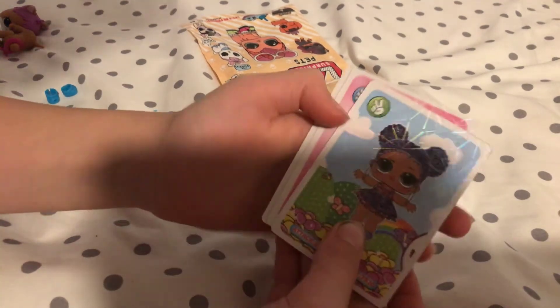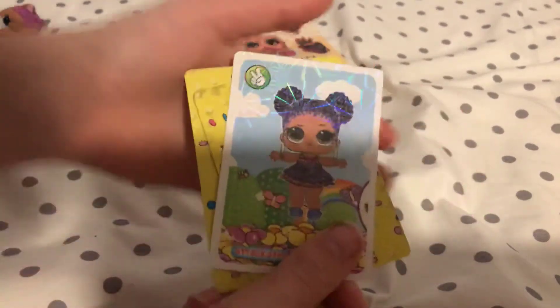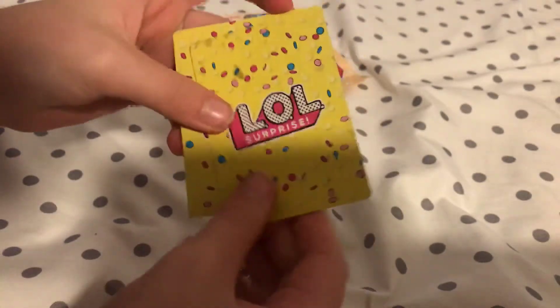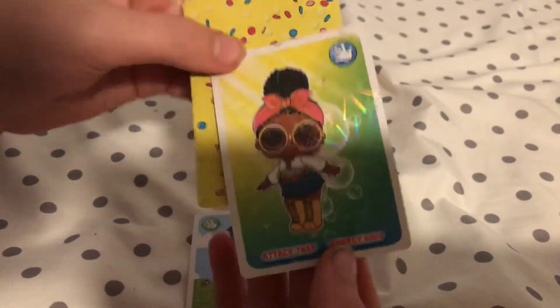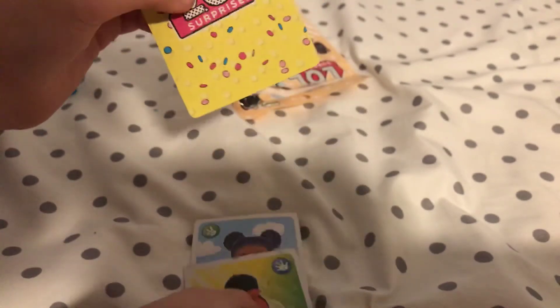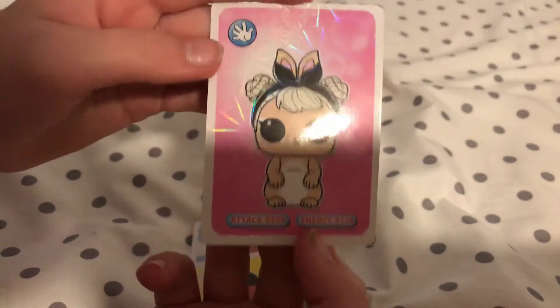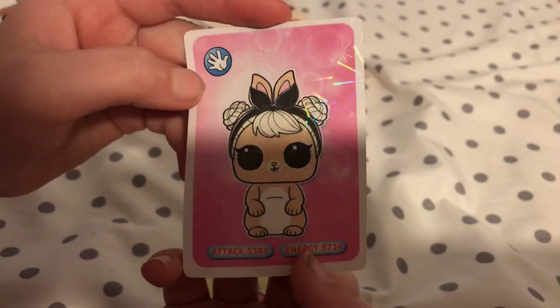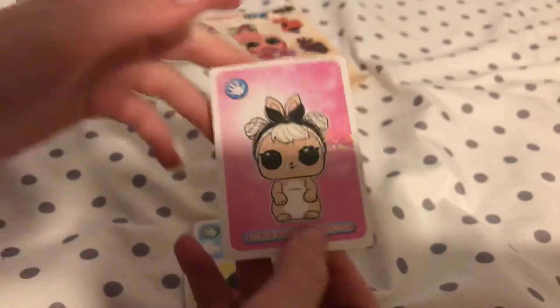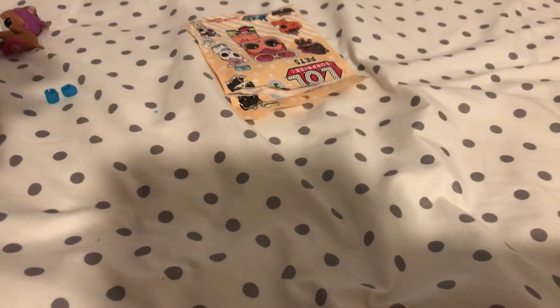So first of all we have this girl, second one - oh, she's pretty, she's in a nice style - then this cute little bunny. As you can see, they have these cool things on them.